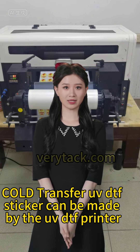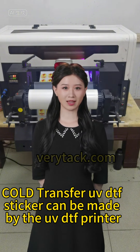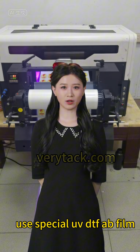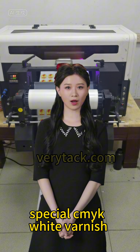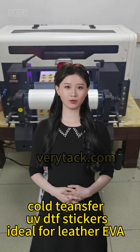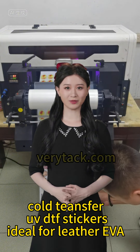Cold Transfer UV DTF Sticker can be made by the UV DTF Printer using Special DTF App Film, Special Kamik, and White Varnish. Cold Transfer UV DTF Stickers are ideal for Leather and EVA.